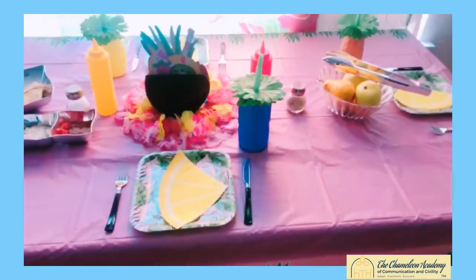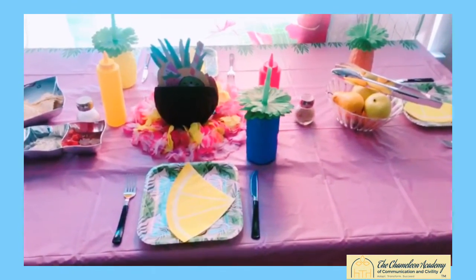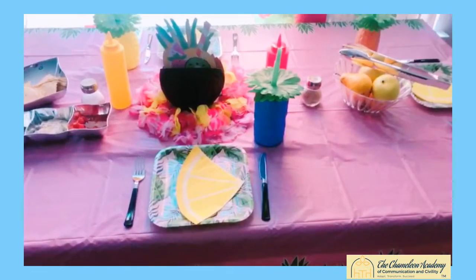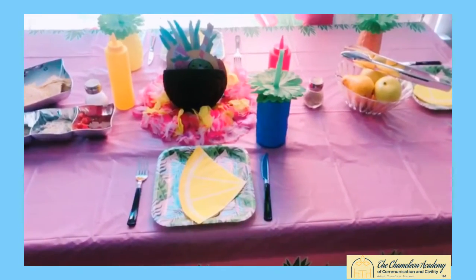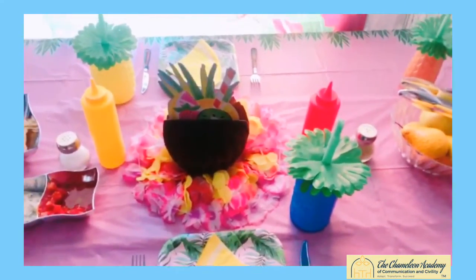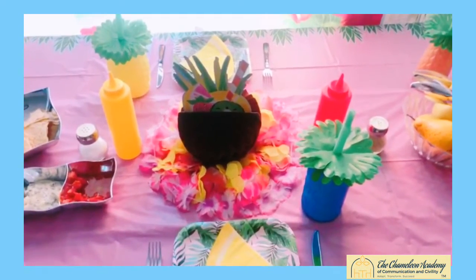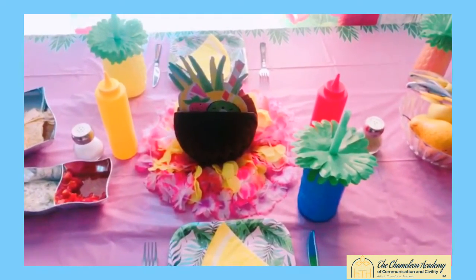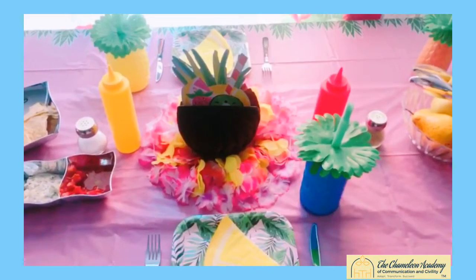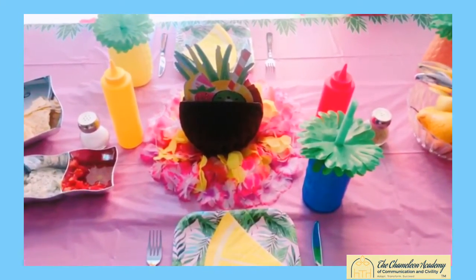Before we get started on how to properly set a table, the first thing I want to talk about is how you can make your table just a little bit more functional. This particular setup is probably for a smaller party, a smaller place setting. The first thing I want to touch on is the centerpiece — it's always great to have a centerpiece on your table. It provides a focal point, and you can surround your condiments around the centerpiece so they'll be easily accessible to anyone who sits at the table. If you have a large cookout, you might want to have a separate table with all the food and condiments.